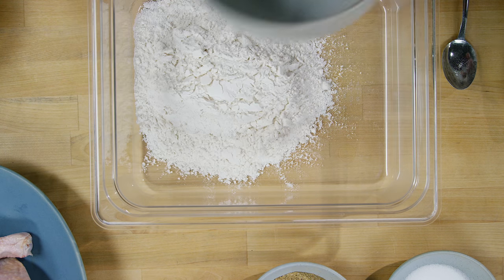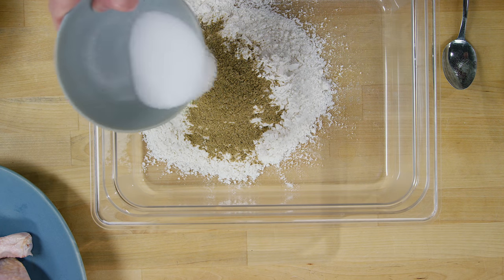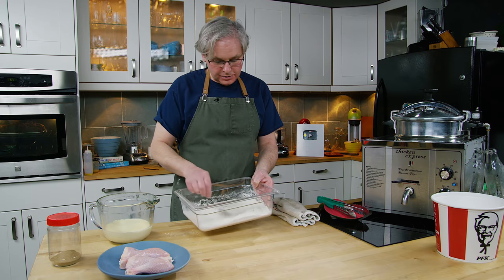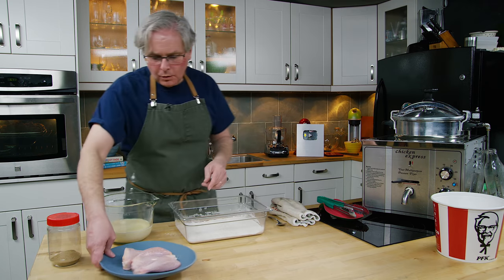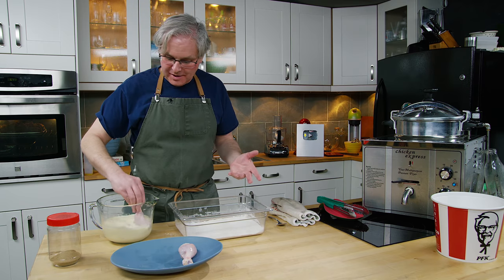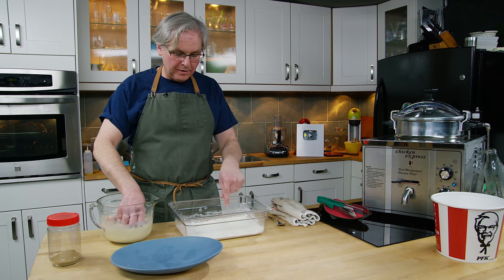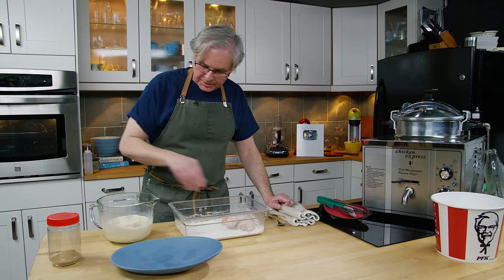First thing in is the flour, then Earl's spice mix. Earl doesn't put the salt in with the spice mix so I add that separately, then we give this a really good mix to get it fully incorporated. I've got an egg wash here — for every cup of milk there's one egg. Now we just dip the chicken into the milk and egg mixture to wet the outside so the coating will stick. It's not a marinade, it's really just a dunk. At this point KFC doesn't even use milk and egg wash anymore — they put powdered milk and powdered egg in with the flour and just get a dip into some water. So this is the old-school way.